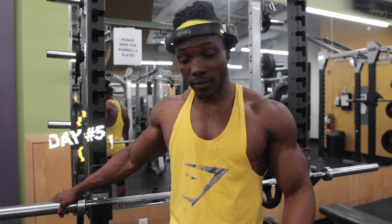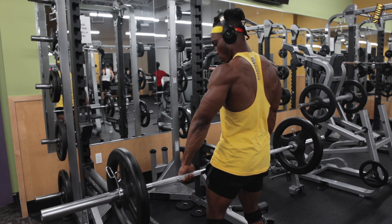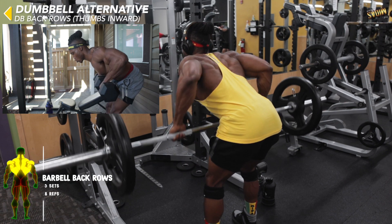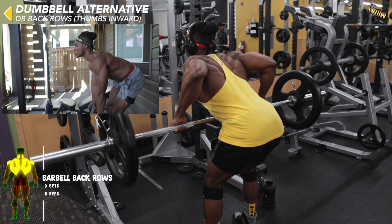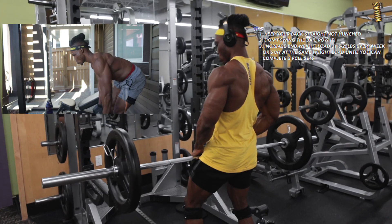Here we are at day five, focusing on back and biceps — one of my favorite days. We're almost at the finish line. We're going to start with one of my favorite workouts for building massive lats: barbell back rows. Make sure you get the form right, complete the full range of motion, and increase the weight weekly.